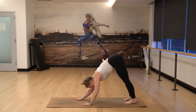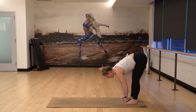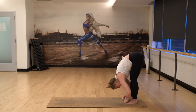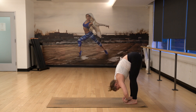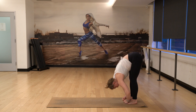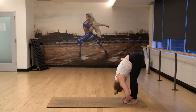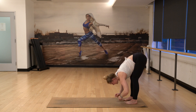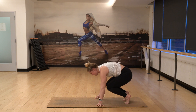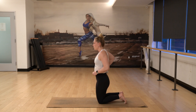Walk your hands back this time and find your toes. Take your peace fingers to your big toes. Soften your knees, fold forward over your legs. Lower your head down. Full breath in. Exhale, fold. Shake your head left and right. Drop your knees. And then slowly squeeze your legs, raise your heart. Moving into camel pose, Ustrasana.